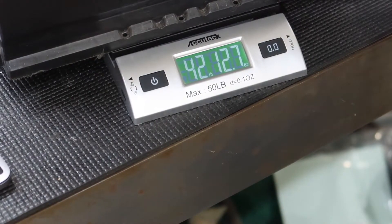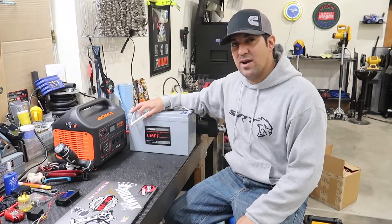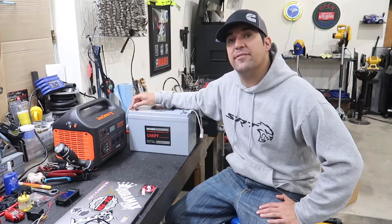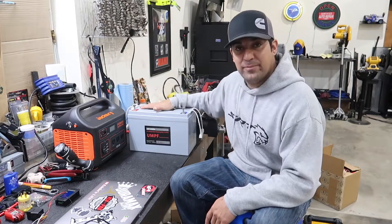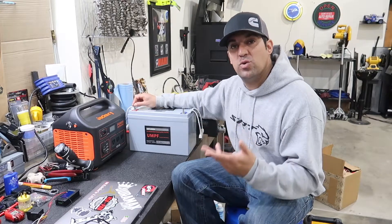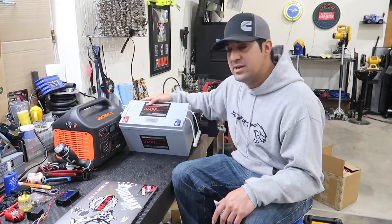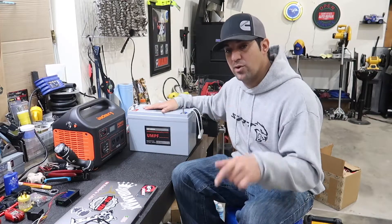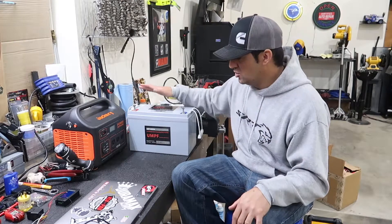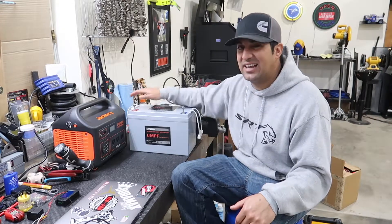So you're talking pretty much almost double the weight from a lithium iron phosphate battery. Another advantage to these batteries: I've tested it because I have another one — I left it sitting on the floor for exactly one year, and it has not dropped, no lies, not one volt. It's incredible the technology behind this. This UMPF brand is mainly in the 2019–2021 toy hauler attitudes, and a lot of other companies are also using them.